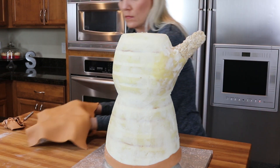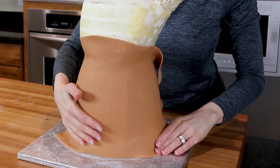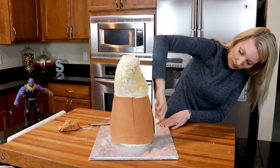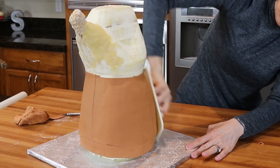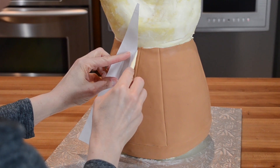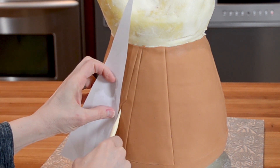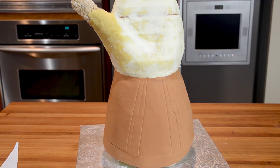To cover the cake I'm using panels of fondant. I roll out a piece of fondant to about a quarter of an inch thickness and place it onto the cake. I repeat the process on the back of the cake and smooth it out with my fondant smoothers. On the back of the gauntlet there are lines, so while the fondant is still soft I'm drawing the lines with the help of a paper template and a modeling tool.